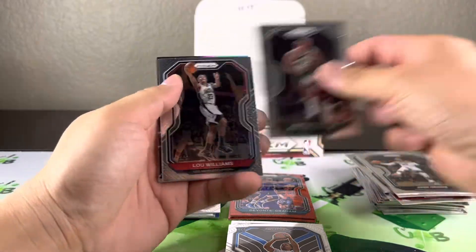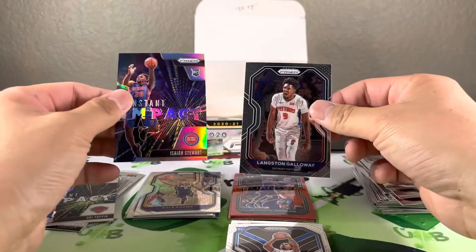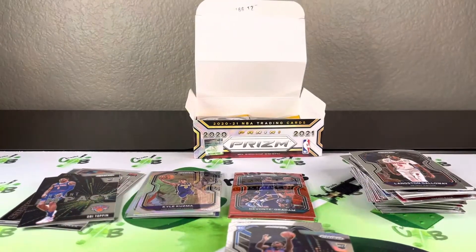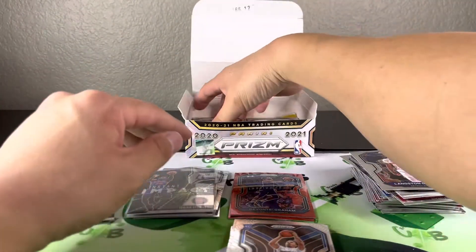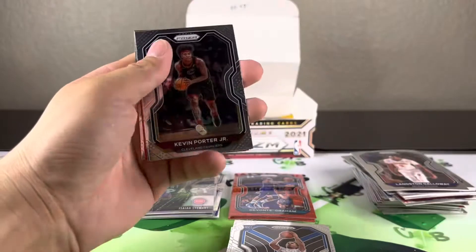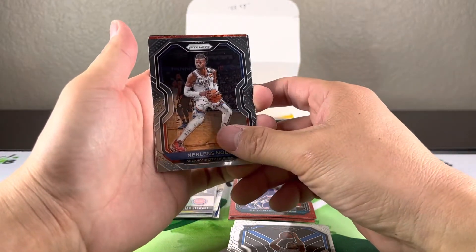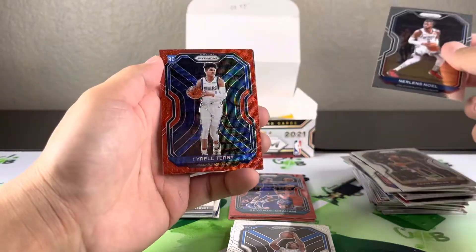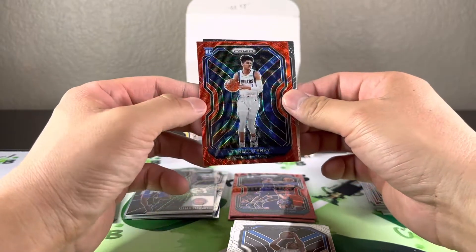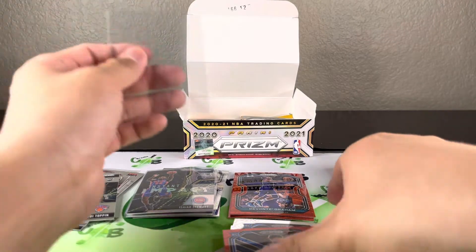Looks like a silver insert coming up — Isaiah Stewart Instant Impact. Another red wave — I like the way the waves look. Give us a rookie this time. Okay, for the Mavericks — Tyrell Terry. Man, that looks nice, too bad it's not somebody I really wanted. It's a good looking card though.